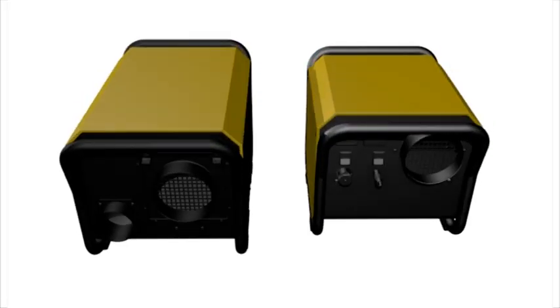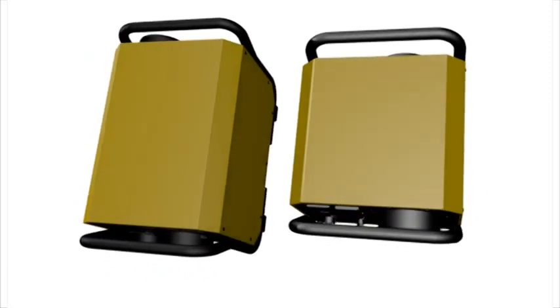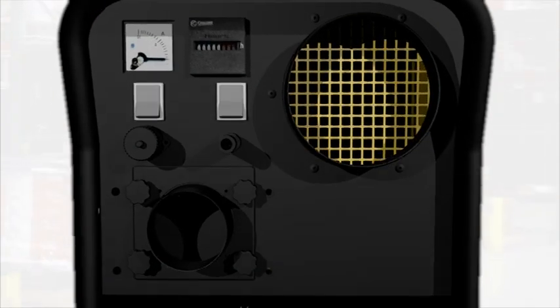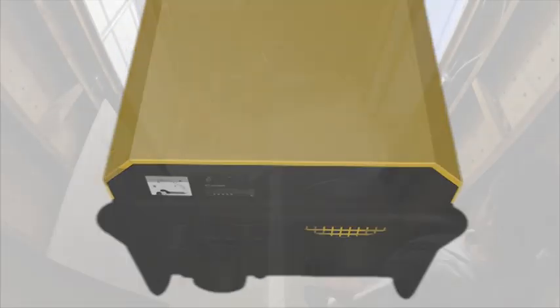The DH2500 and DH3500 Inox dehumidifiers are uniquely stainless steel inside as well as outside. These versions are ideal for drying in maritime or food storage applications. Normal units are all galvanized steel with hard epoxy paint finish, tough enough even for the rigors of the hire industry.